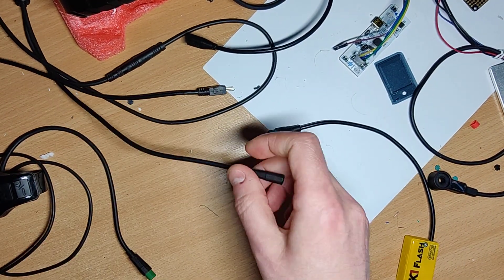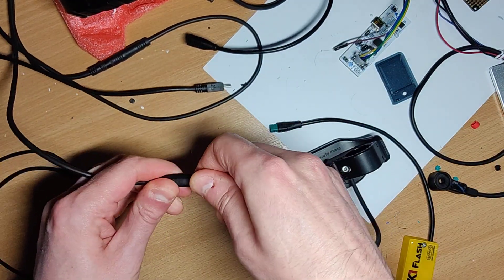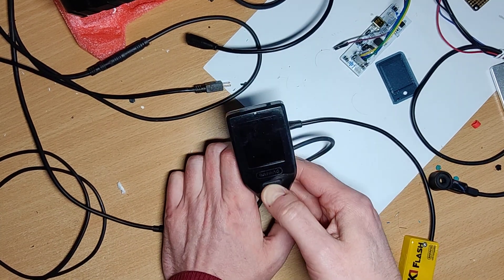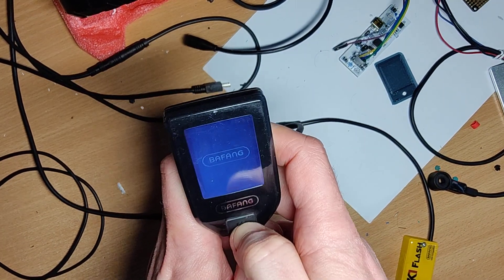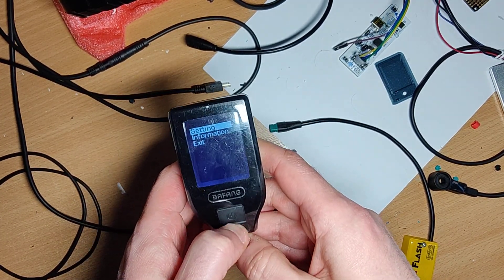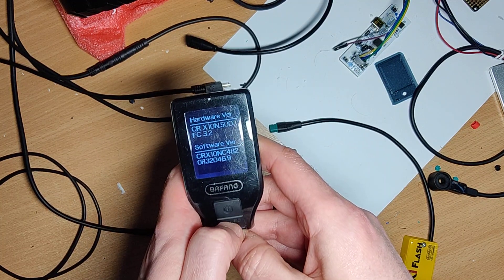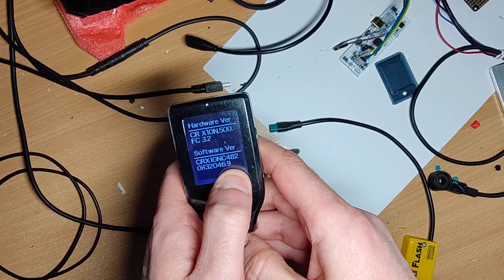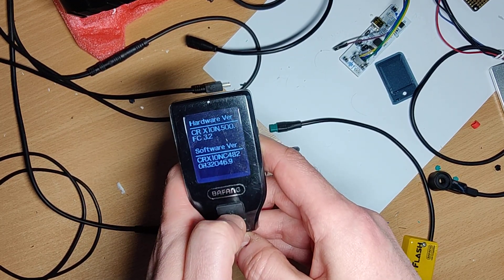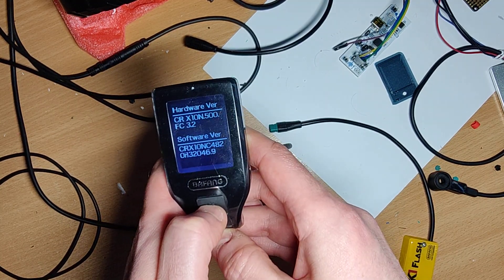Unplug it and connect the display to check if the motor is starting up. Controller information shows 46.9 volts — 48V, 20 amps — as selected, matching the file copied to the force flash directory.